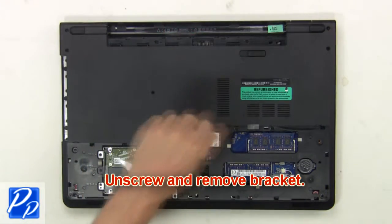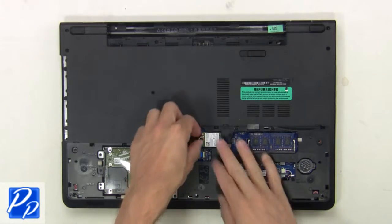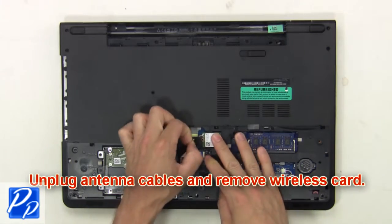Then unscrew and remove the bracket. Now unplug the antenna cables and remove the wireless card.